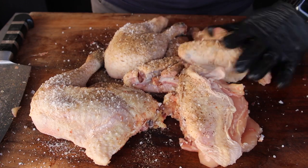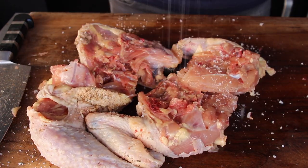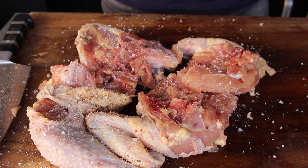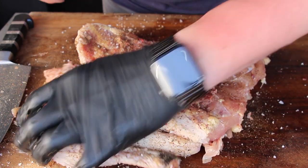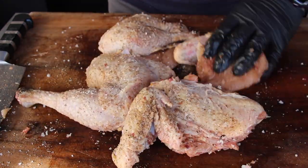That's all you have to do for the preparation. Then we're seasoning with salt and pepper — best to do this from all sides. If you want to recreate this dish at home, make sure to check the video description — we have the whole list of ingredients with measurements in there.